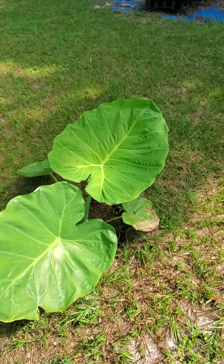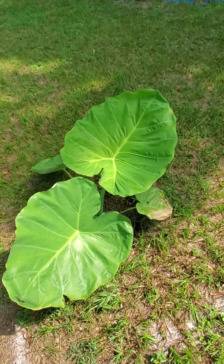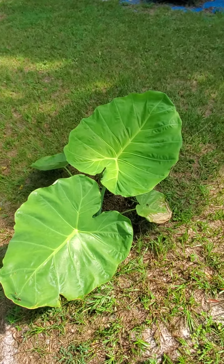There's a few months left before it starts getting colder, so I'll see how big it gets in those few months. I'll keep you guys updated.